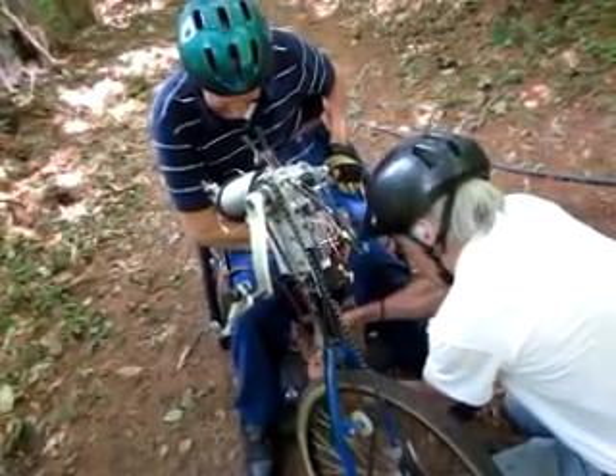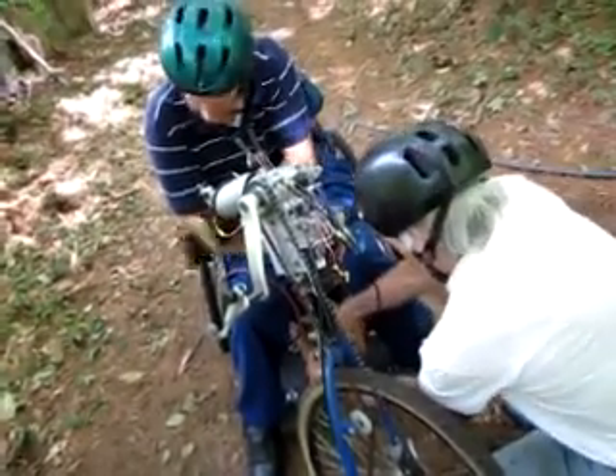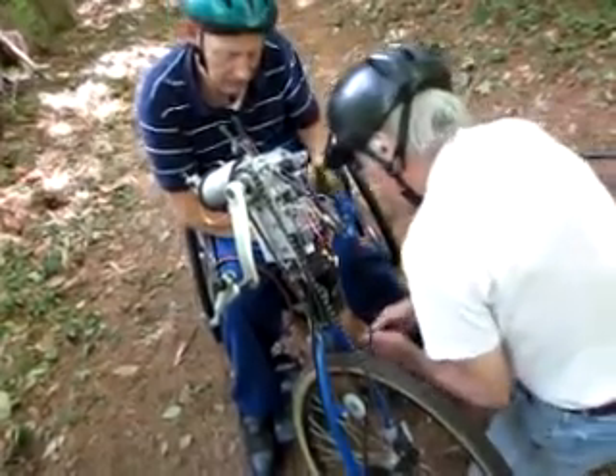This is so Bob can send you a bill. It's an hourly rate, right Bob? There you go. Now, that's good.